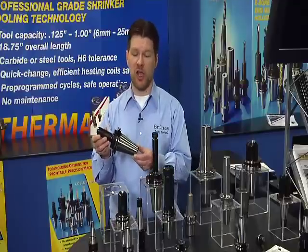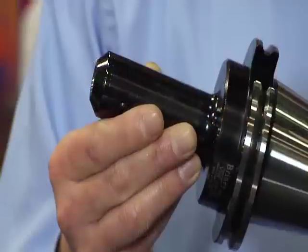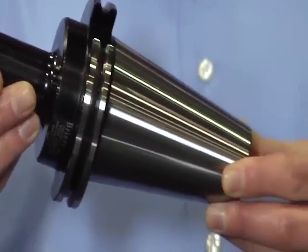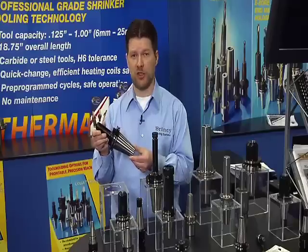We also have specialized heat treat practices where we case harden our materials to twice the depth of the competition. What does that mean to our customers? That means twice the wear resistance and twice the tool life as compared to the competition.